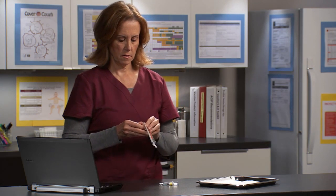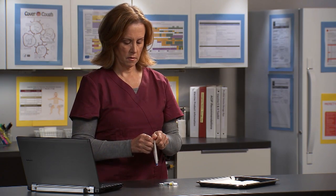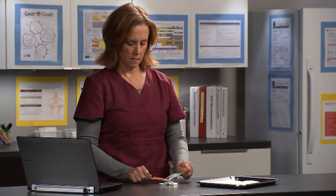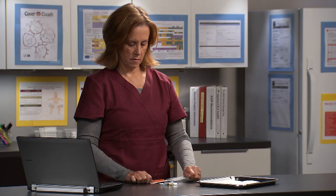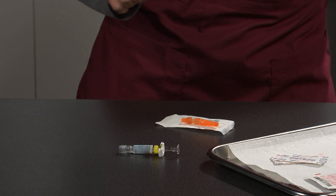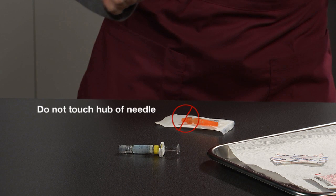Next, open the needle. Be careful not to touch the inside of the packaging. Once opened, place the packaging inside up on the counter. The needle should rest on the inside of the packaging. Do not touch the hub of the needle.